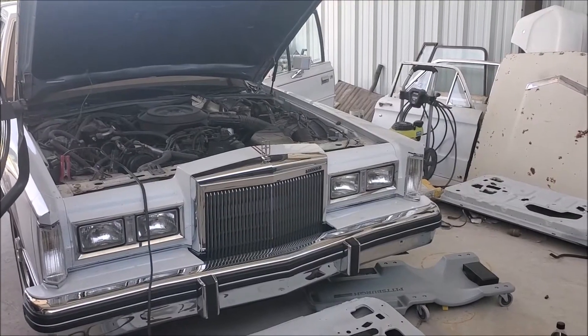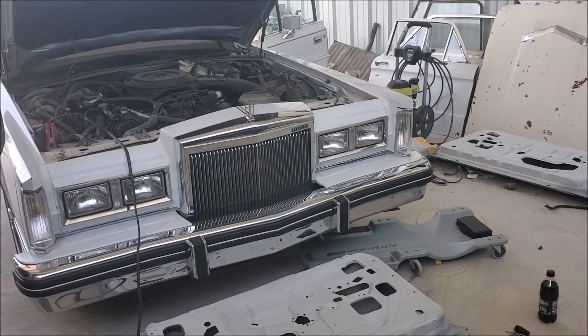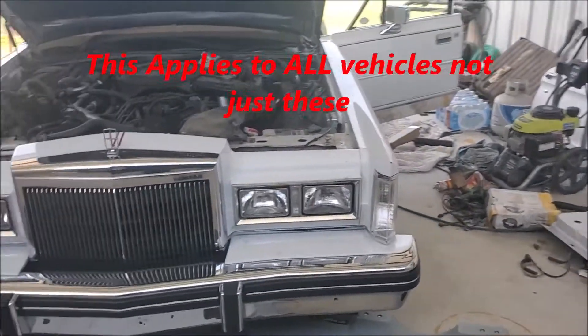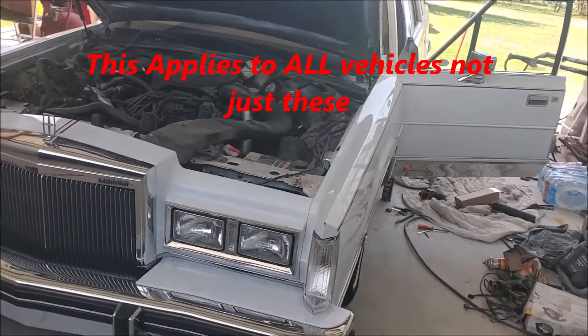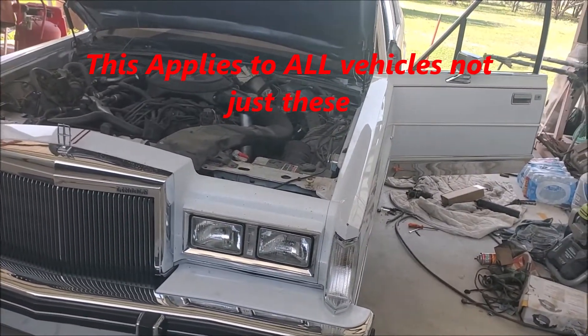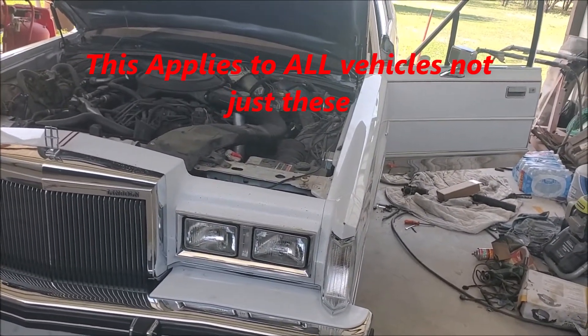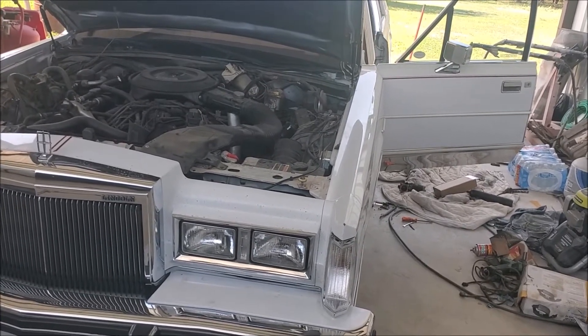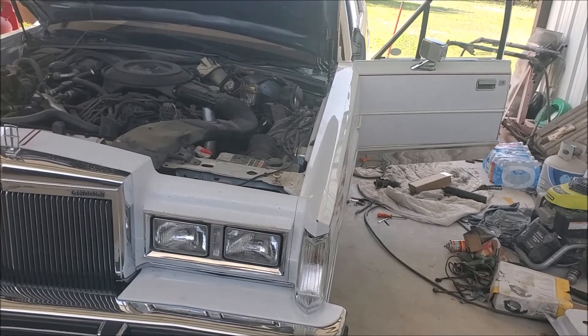Hey, what is going on everybody and welcome to another episode of Eddie's Customs and Restorations. If you have one of these 1980s Lincoln Town Cars or Mercurys and you're experiencing problems with your windows going up or down — going up and down very slowly and draggy — I'm going to show you what you need to do to fix this.